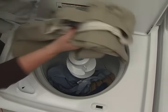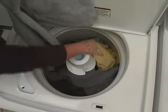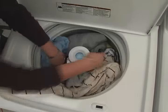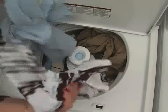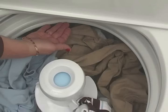Now load the washer. Add items in loose heaps evenly around the basket wall. For best results, load the items no higher than the top of the basket.